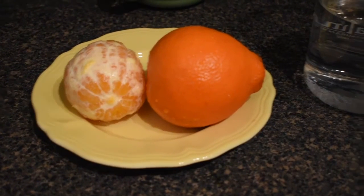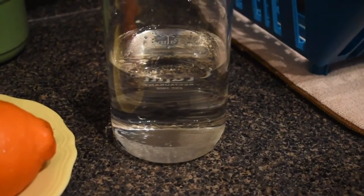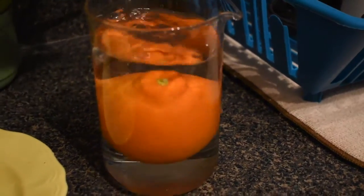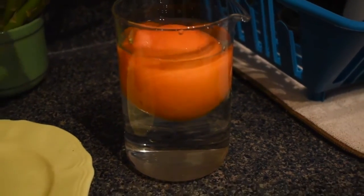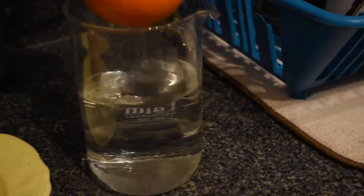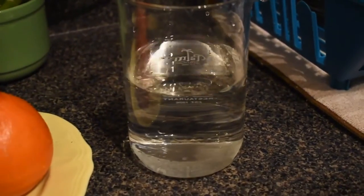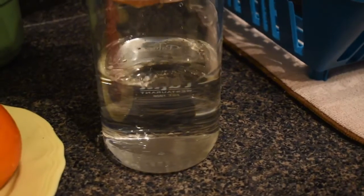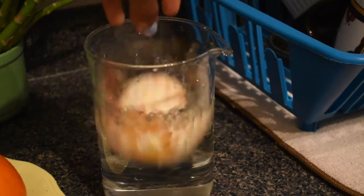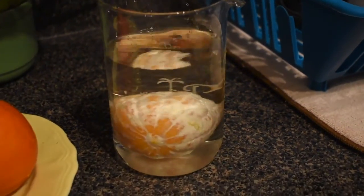For this synchrofloat investigation, we'll be looking at whether peeling an orange has an effect on its ability to float. What are your predictions? Will this orange float? If you said yes, you are correct.